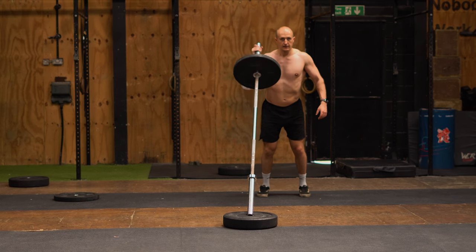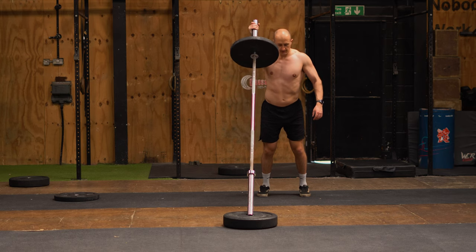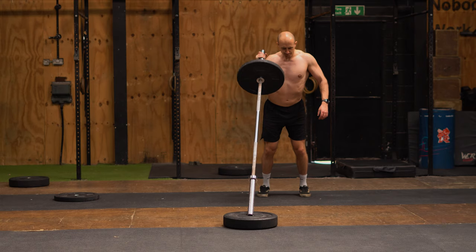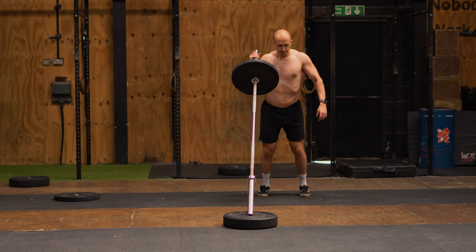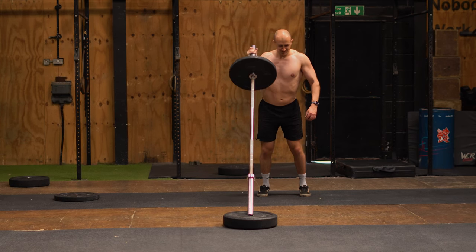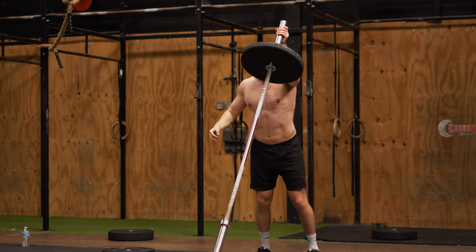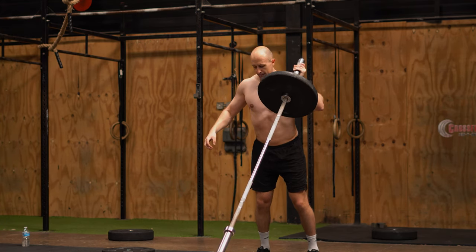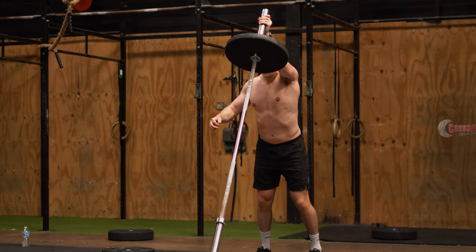For the second exercise we're going to be doing a landmine press. For every strength session I do, I include a unilateral exercise, so if you're making up your own sessions going forward, always try to put one of these in. The reason is it helps with injury prevention and stops you becoming compensated to one side. As fast bowlers, you're always going to be heavily one-sided — obviously towards your bowling arm — so in the gym we want to balance this out and make sure we're working both sides every time.